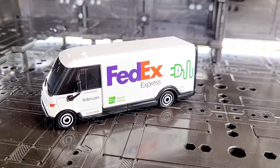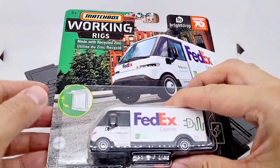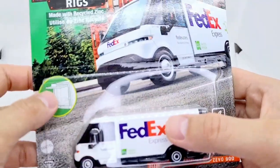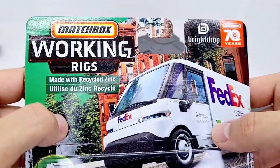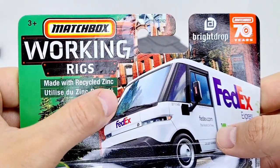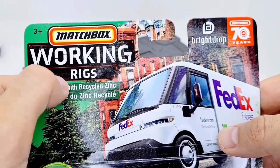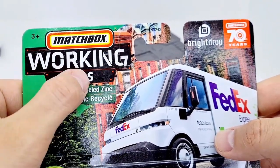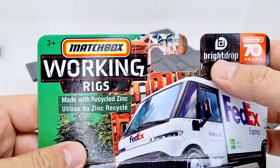Let's take a look at the packaging for this beast of a truck. It's pretty heavy, and later we'll inspect how much of it is die-cast. They made it really clear, in accordance with their sustainability policies — made with recycled zinc. The Matchbox Working Rigs branding looks like maybe a new font or logo, part of the 70th anniversary.